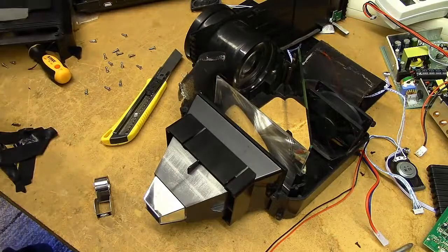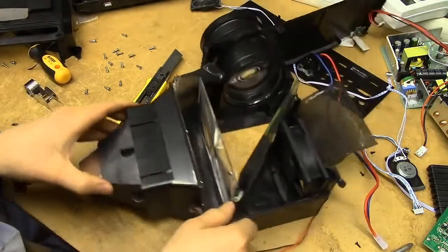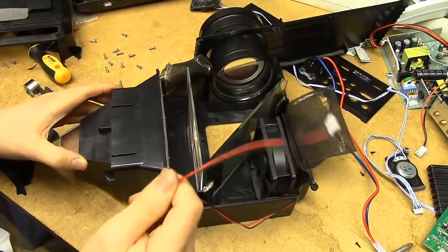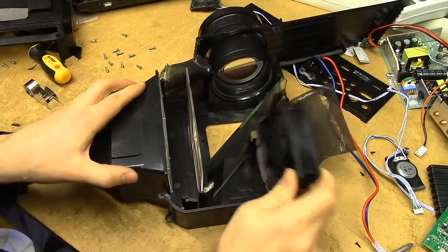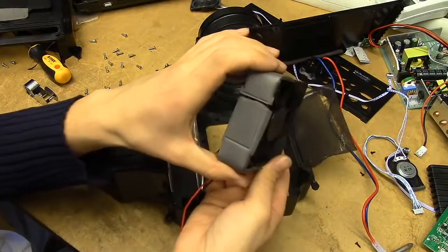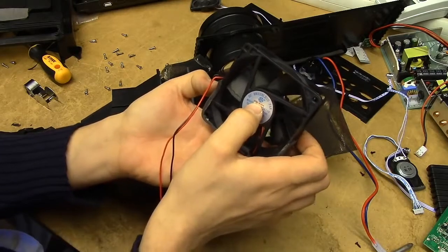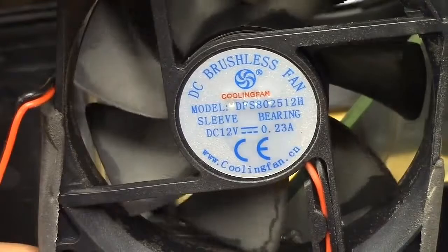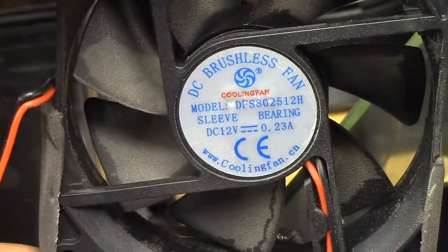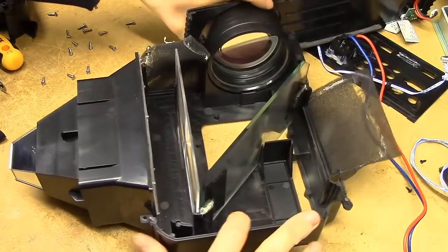Now there's another fan in there — that's curious. There we go. Another fan. What's the brand of these anyway? It's actually shock-mounted, that's nice. It's a cooling fan. Have you ever needed a cooling fan? Well, now you've got a DC brushless cooling fan. And that's the optical assembly right there.